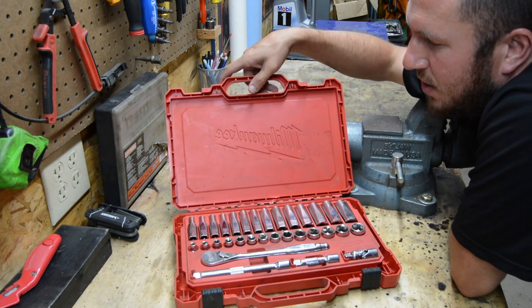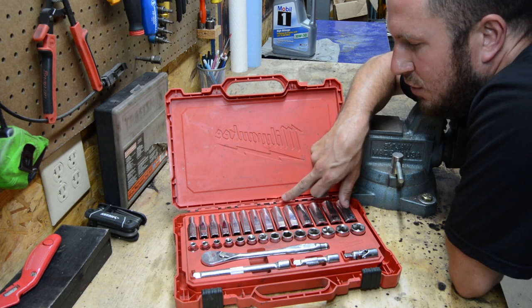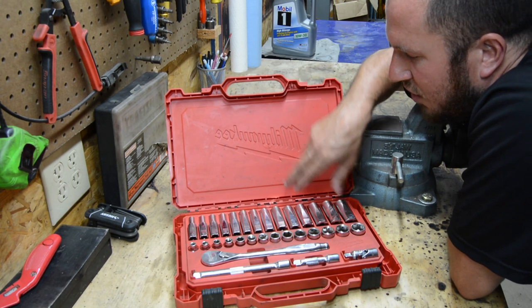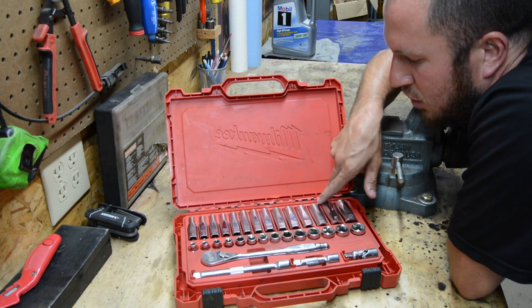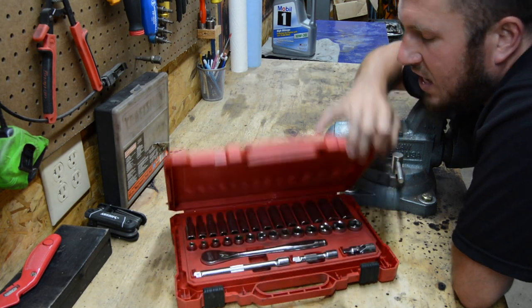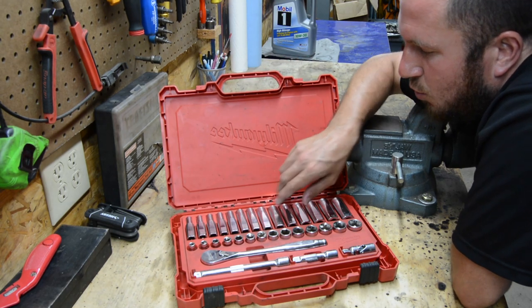Now, something about this case: about two weeks into using it, my buddy Dylan — you've seen him on the channel — ran over this case with his F-250 with the tools in it. He had some other tools laying on the socket set, had it behind the wheel, and literally backed right over it. It did crack the case in the hinge area — I hope you can see that on camera — but it does not affect the way the case opens and closes, which is nice. So it can literally be run over by a truck and you're not worried about it.